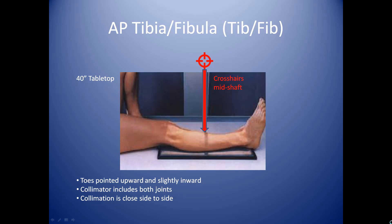The toes are going to be pointing upward and then slightly inward, and your collimator has to be opened up so that you are indeed visualizing the knee joint and the ankle joint. And then, of course, you want to collimate side to side for this examination. A baseline technique here would be 3 mAs at 65 kVp.